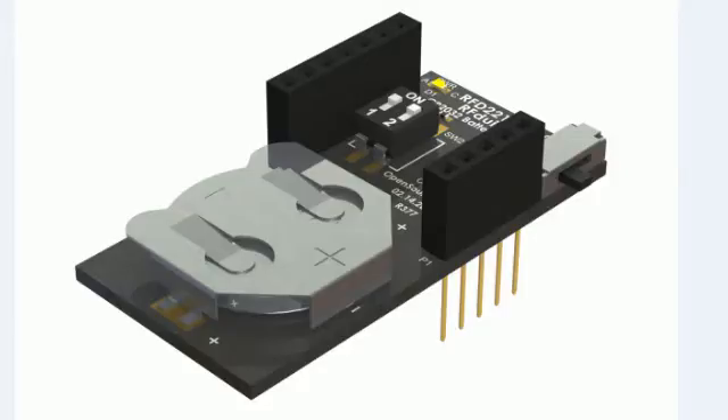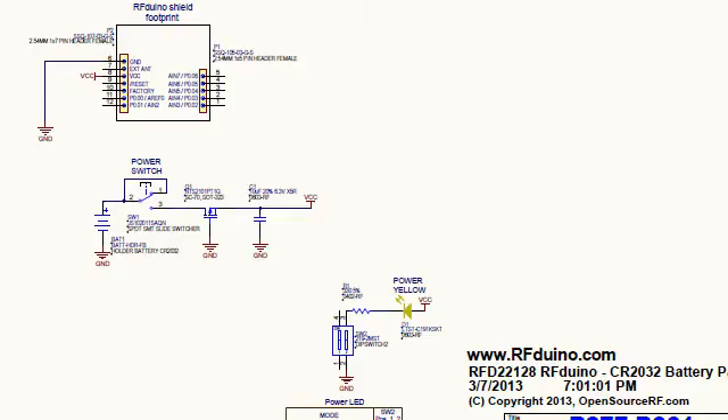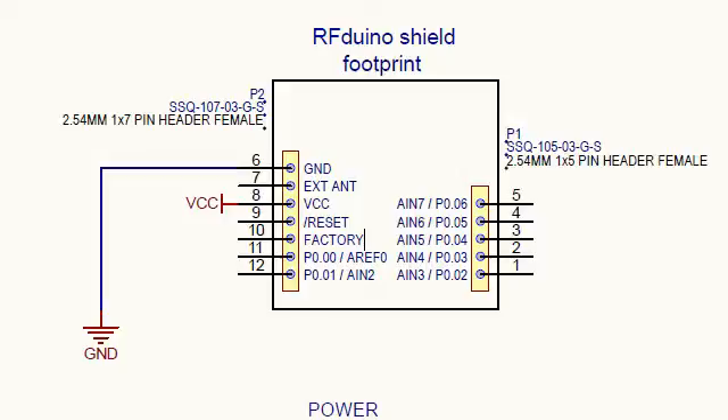Starting the circuit review of the CR2032 coin cell battery shield and how it interfaces to the RFduino. Here is the overall circuit. Here is the interface pin out to the RFduino — as you can see, only VCC and ground. All other pins are disconnected.